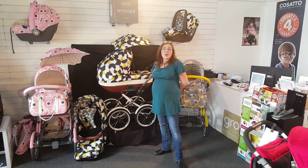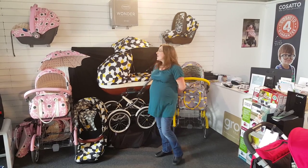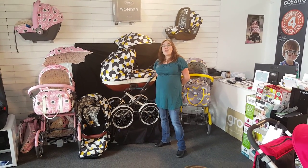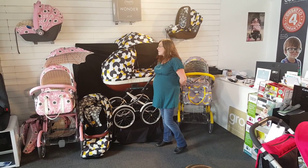Hello, my name is Rachel from the Online Baby Centre and today we have our preview of the Casato Wonder install. The Casato Wonder is Casato's take on the traditional pram. As with everything Casato, nothing's boring and it's all beautifully handcrafted.